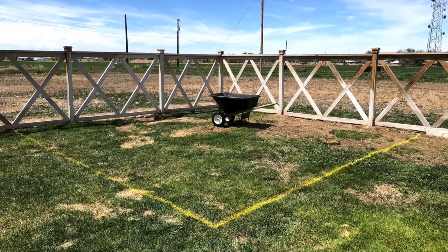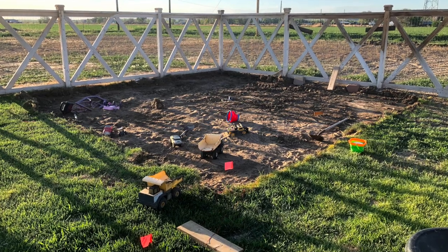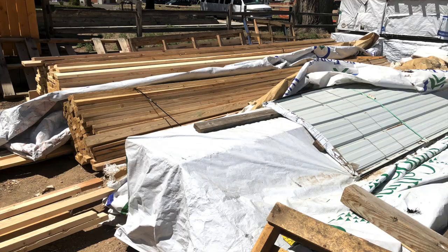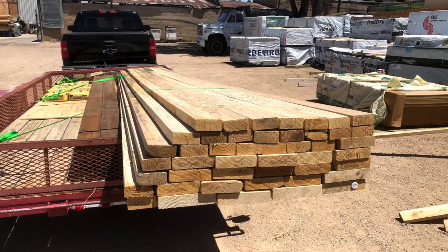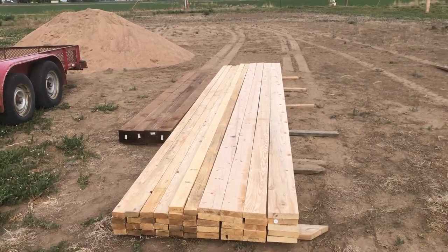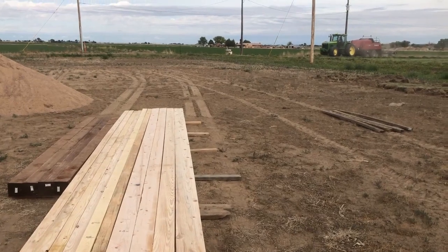Here you can see the ground is marked in spray paint for what I want to have removed. My neighbor came over with his bobcat and took out six inches of grass and dirt to create the base for what will eventually be the pool going in underneath the pergola. The lumber was a bit challenging — it took me three lumber yards to finally get all the materials I needed. I had two-by-eight, two-by-six, and two-by-four boards that were 20 feet long, as well as six-by-six posts that were 16 feet.